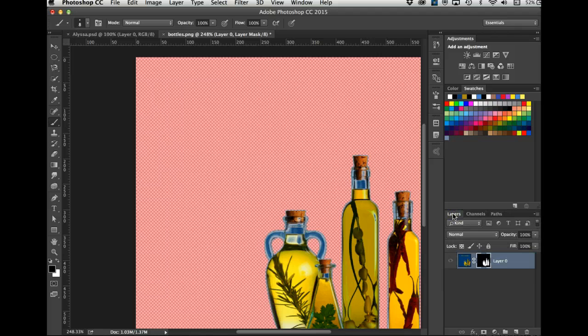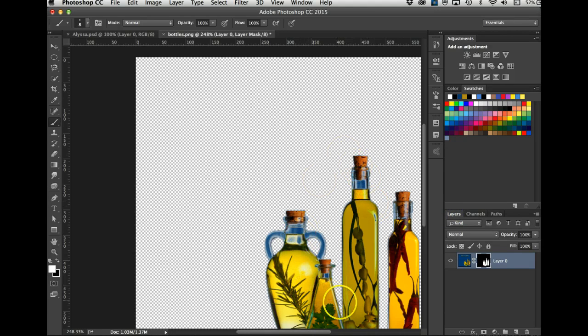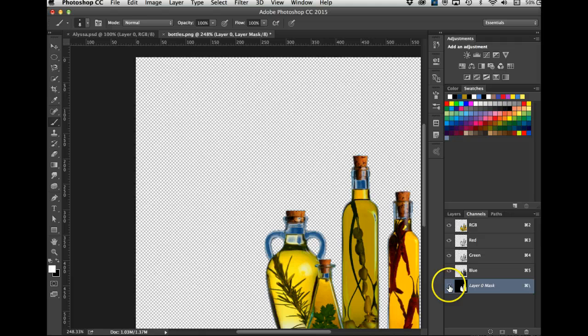Let's go back to layers, turn these on — there are our bottles, selected outside of the background. That's the simplest workflow. You saw me create a selection with Color Range because there were distinctive yellows and blue. Not all images will do well with that. Then I created a layer mask using this button at the bottom of the layers panel. Then to refine it, I went to channels.